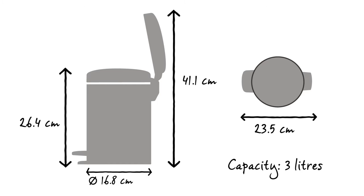This new Icon pedal bin has a capacity of 3L. It has a diameter of 16.8cm and a depth of 23.5cm. With the lid closed it is 26.4cm high and when opened it is 41.1cm high.